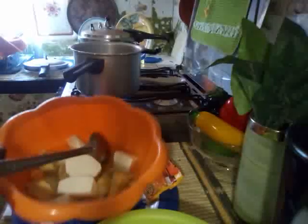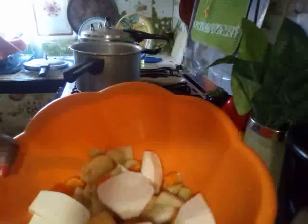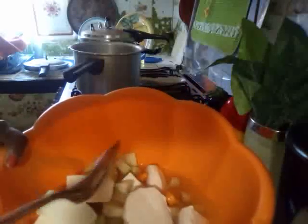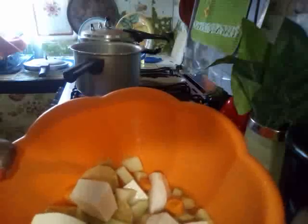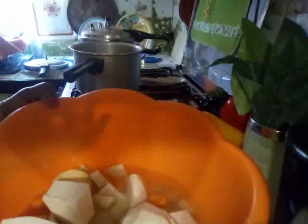Here I have the food all ready and washed properly. The water I washed them in I'm going to put into the pot as well, because this water has pulled some of the nutrients from the vegetables and I don't want to waste that. So I'm putting it all in the pot.